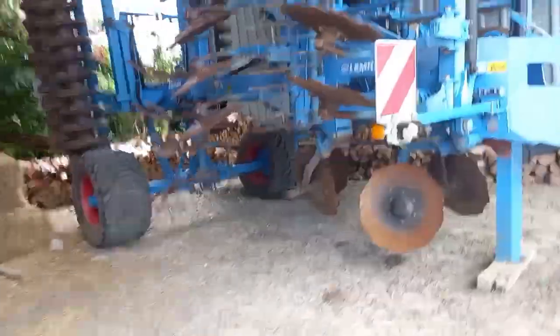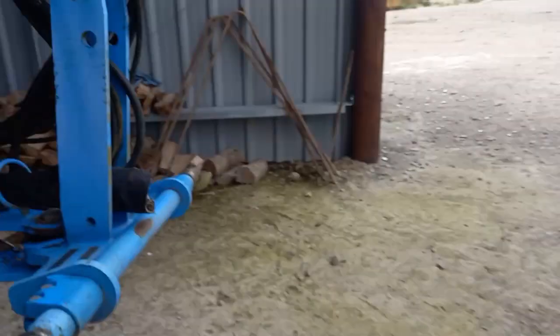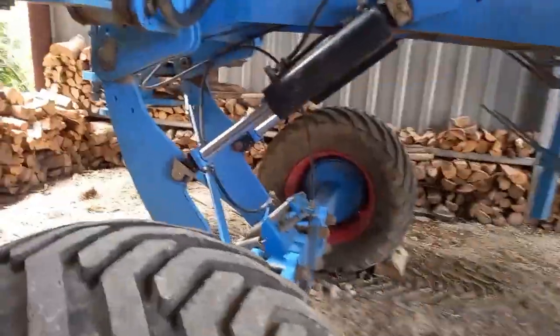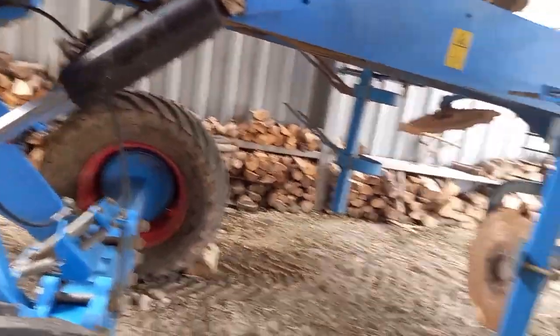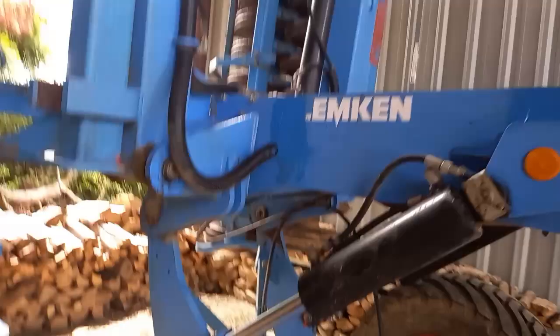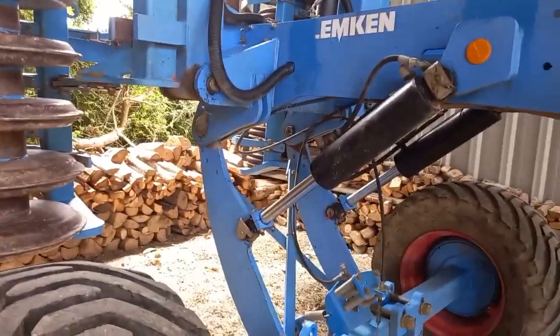And then finally we've got this Lemken Rubin 12, which is also a rear three-point linkage one. So this is a disc cultivator sort of thing. This is a new one, though it doesn't look like it. There used to be a drill attachment there so they could put cover crops in with this, but on Tuesday they got rid of that.